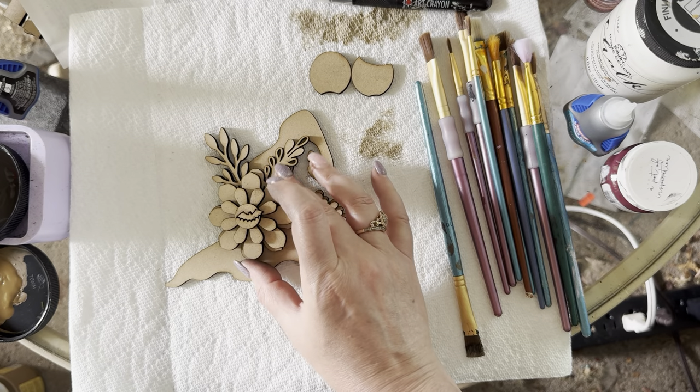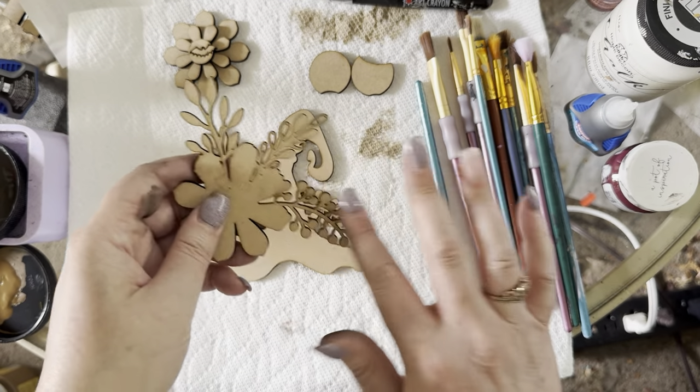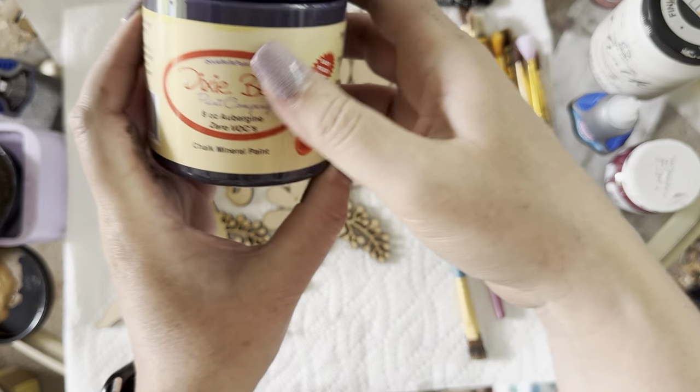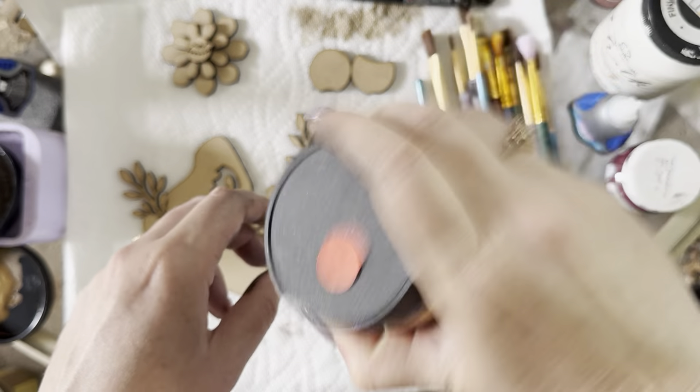Taking the hat apart — we have our flowers. Here are the greens; you don't have to paint the flowers because they'll go over the top. Now deciding on hat color — I'm thinking that purpley aubergine color. I'm going to do that purple; it's so dark it almost looks black.